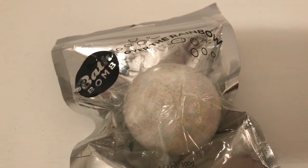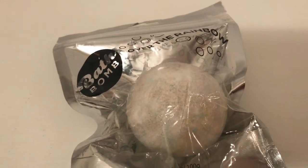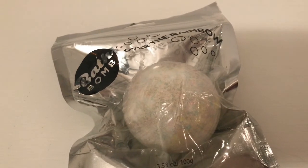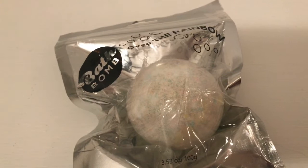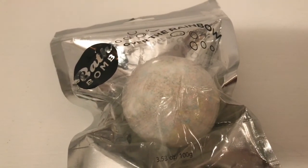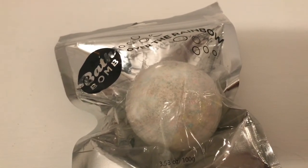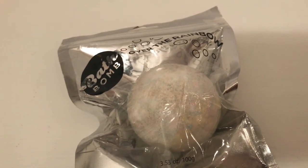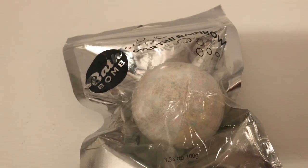I know they sell bath bombs and fizzies at other places and they probably cost more — the scent probably lasts a lot longer — but some of those places sell them for anywhere from three dollars to six to maybe even ten. They're definitely a lot more than a dollar, and for a dollar it's something fun and you can't go wrong. Anyways, I hope you enjoyed watching the bath bomb fizz with me — please like and subscribe, and thank you so much for watching!